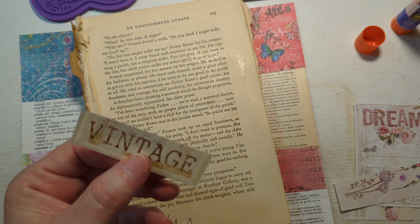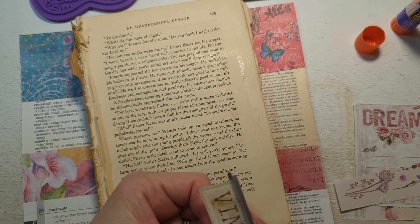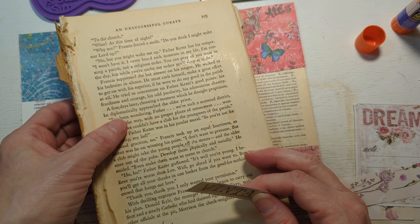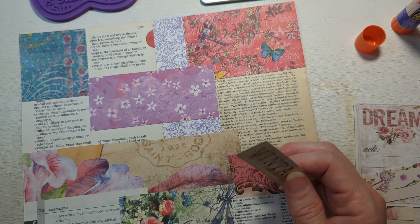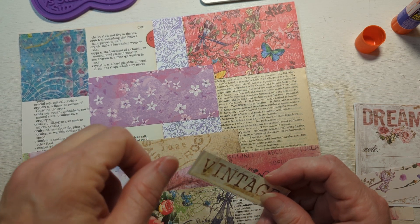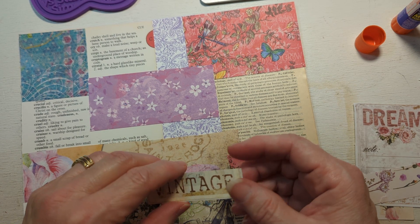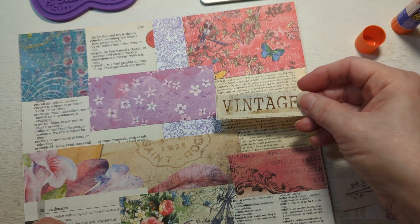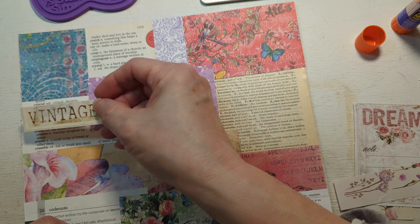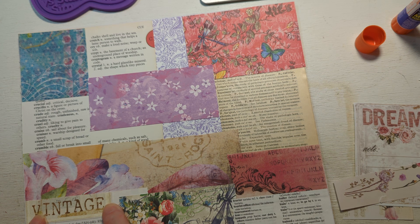Oh my goodness, I can tell I did not cut that correctly. I don't cut straight — even when I use a cutter I don't cut straight. Oh my gosh, we have gone over 30 minutes. Oh my word. Well, anyway — I want to go ahead and put this somewhere. Oh, I like it there, I think.